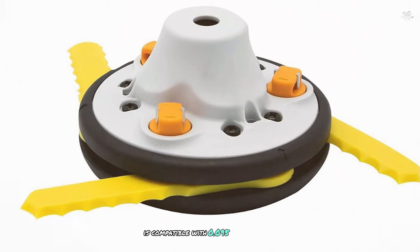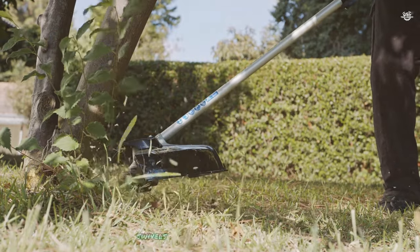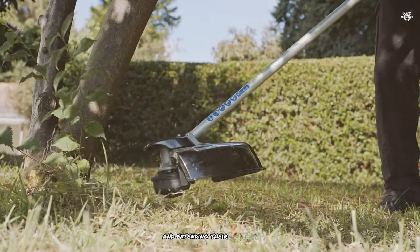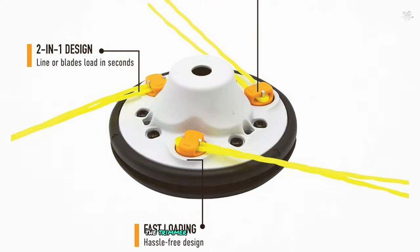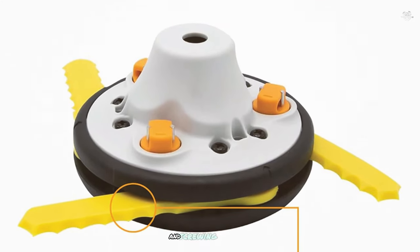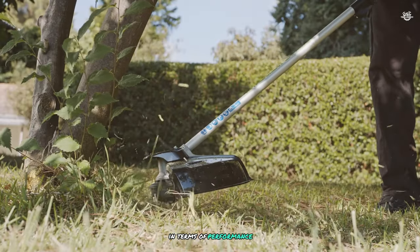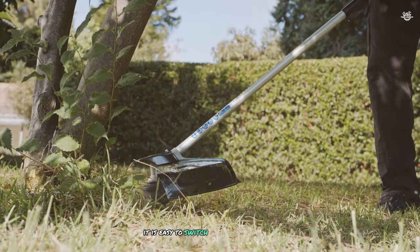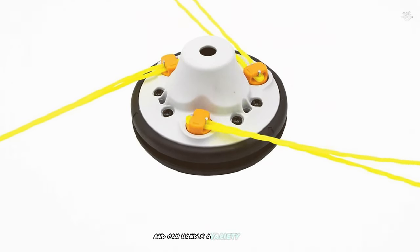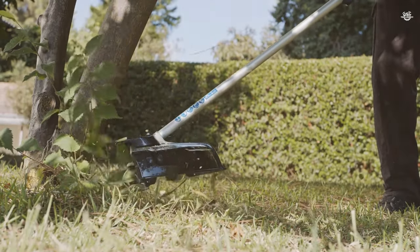The Pivot Trim Reno is compatible with 0.095 inch trimmer line, and you can use different brands as long as the size matches. Its unique string compartment design swivels upon sharp impacts with concrete or fencing materials, reducing damage to the strings and extending their lifespan. Installation is a breeze — the trimmer head comes with adapter pieces for compatibility with most gas trimmers, and no tools are required for the replacement. In performance, it's easy to switch between blades and string, making trimming almost aggravation-free.